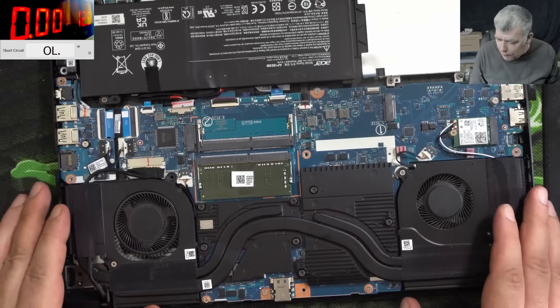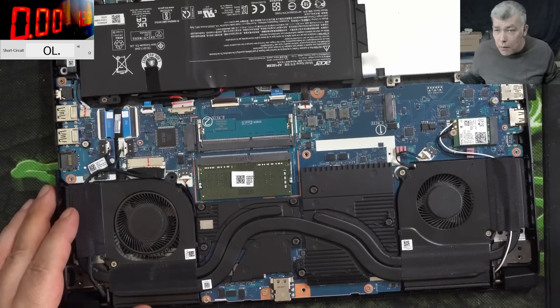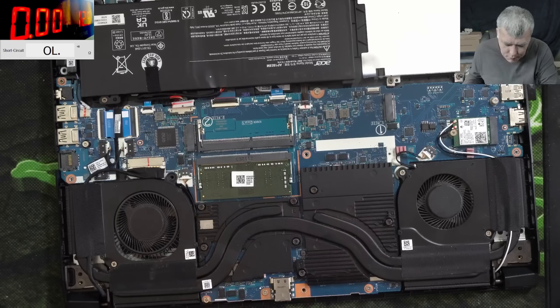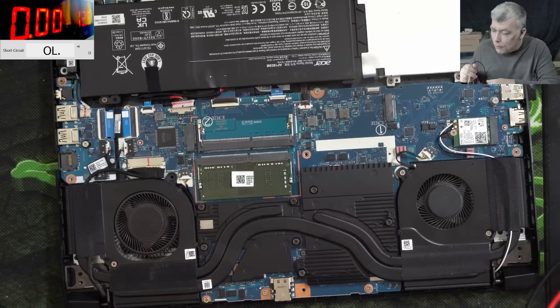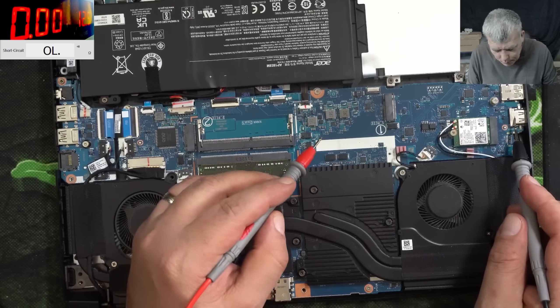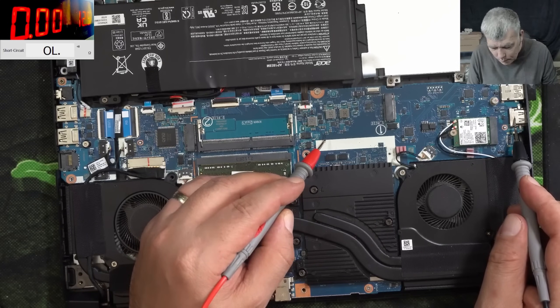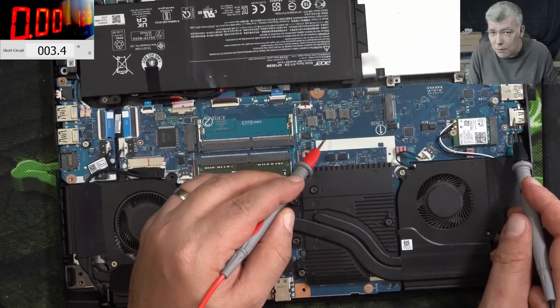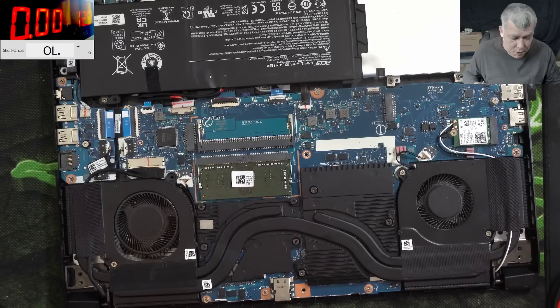Now what we are checking first - you see here you have two power supplies, and here capacitors and inductors. We can check the main power rail if it's shorted. Ground, main power rail, check on the screen - like 3 ohms. And actually, 3 ohms is quite bad.